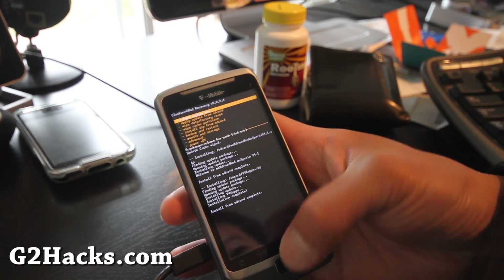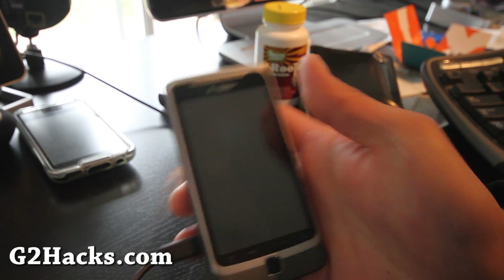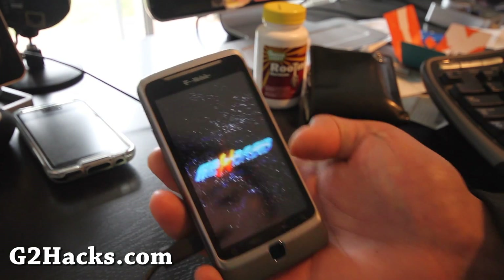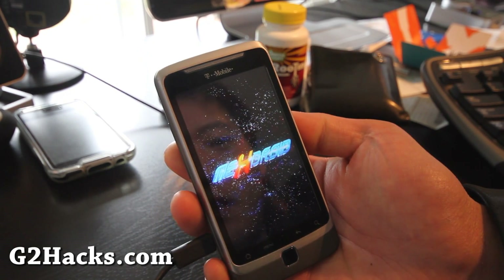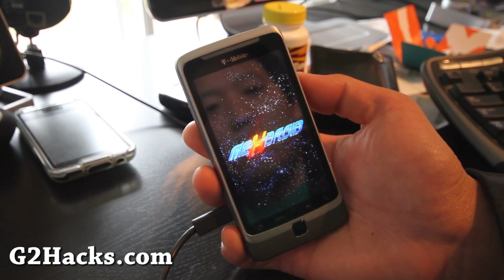Now go back and select 'Reboot system now.' I'll be back when this finishes booting — the boot screen looks pretty cool with the MiX Droid animation.